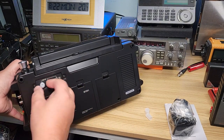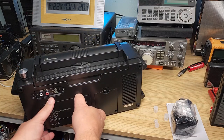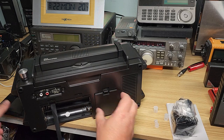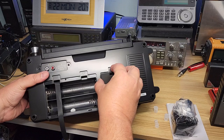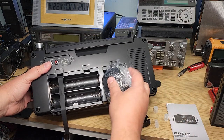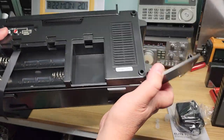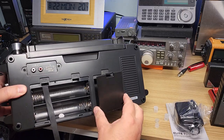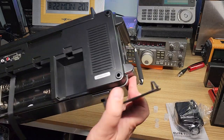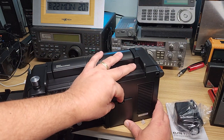In the back, there's a line-out, which is always fun when you want to either record or send the audio to some other device. There's a battery compartment. And there's another compartment here — I'm not sure yet what it's for. Is it to put the power supply in? I don't know. It says 'open.' It's kind of interesting — maybe it's a compartment for accessories. We're going to check that out.